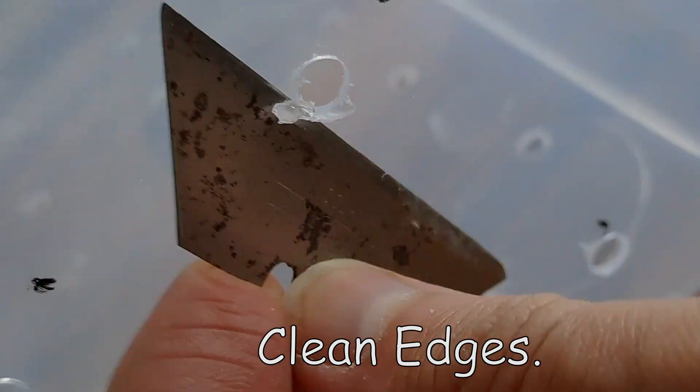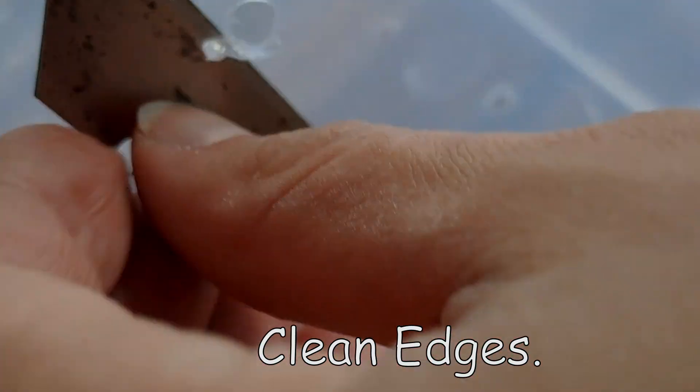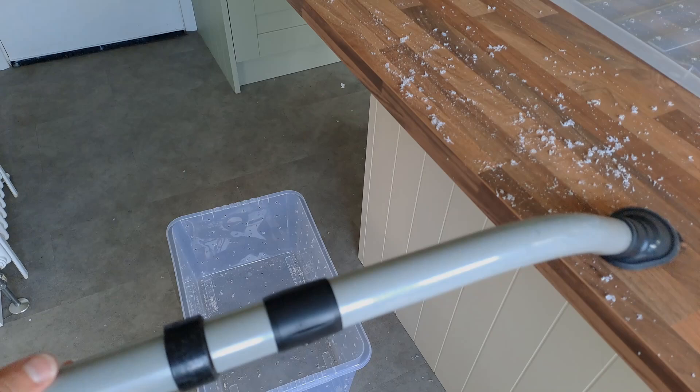Clean up the plastic around the edges of the holes — you can use a scalpel blade or a knife. My favourite thing to do is just to run a vacuum cleaner over all the holes really fast; that'll take the edges off quite quickly and cleanly.